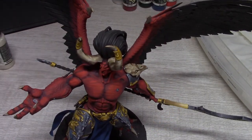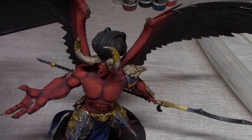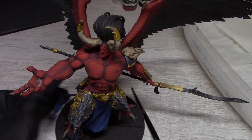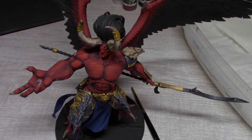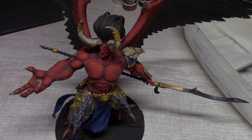I base coated the horns with Mojave white and then gave it a fairly heavy wash with Strong Tone. Now we're going to go back over with Mojave white. I'm not using any additives or glaze medium like I usually do — it's just straight up paint and water, pretty much a 50/50 mix. Let me get that down here, mix it up real quick, and let's get to work.